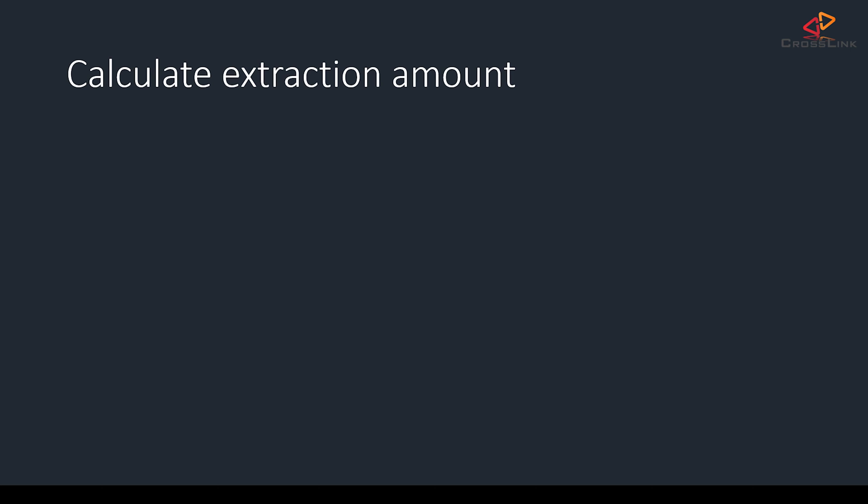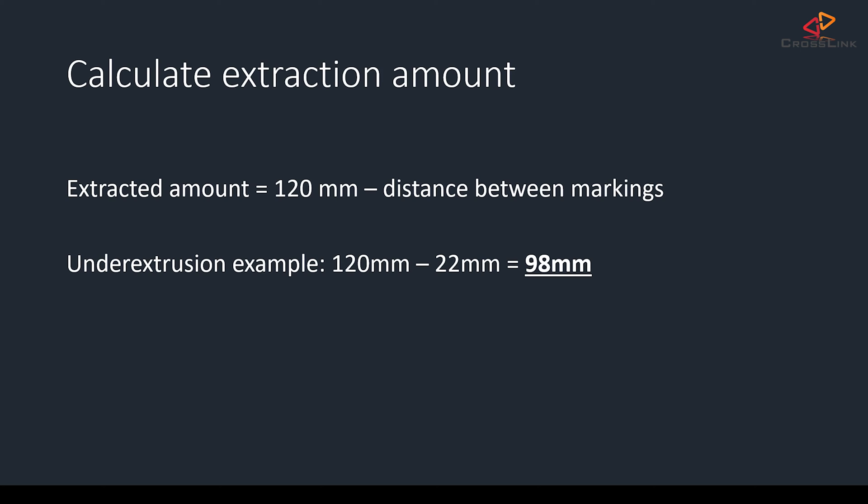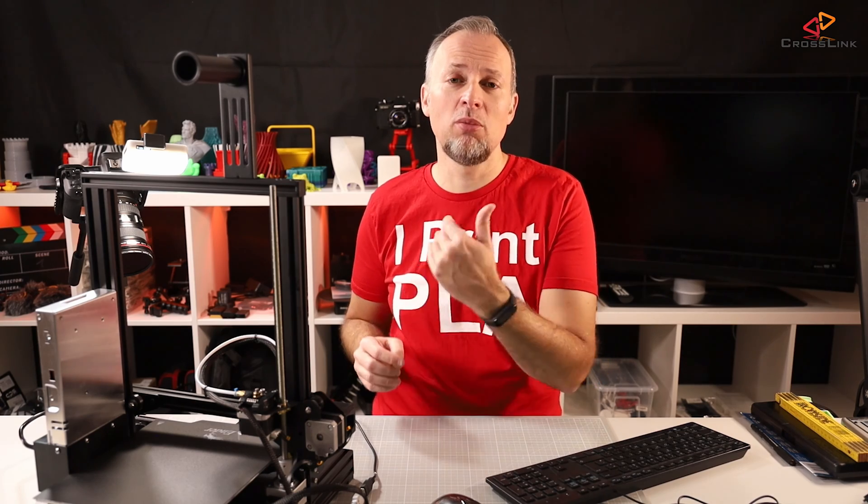So the calculation works like this: we take the 120mm of original distance and subtract the distance between the markings after extraction. In our example, 120mm minus the 22mm we measured means we extracted 98mm — this is an underextrusion example. An overextrusion example would look like this: you would have the original 120mm with a remaining distance of, say, 15mm, meaning you actually extracted 105mm — so you'd be over-extruding. What comes into play is the so-called E-steps, or extruder steps: we need to know how many E-steps the extruder motor needs to make to actually extrude 100mm of filament.